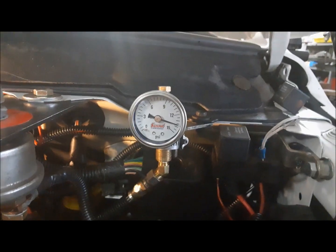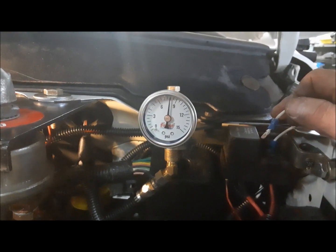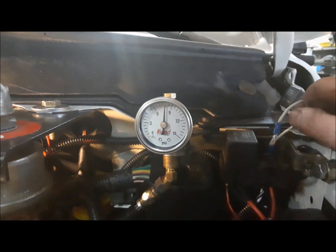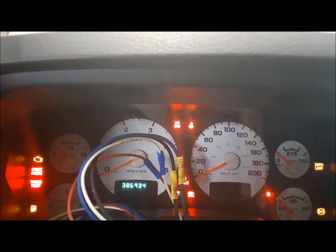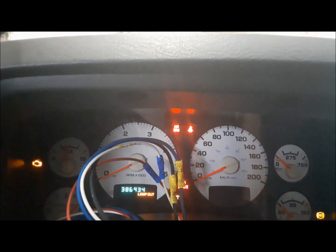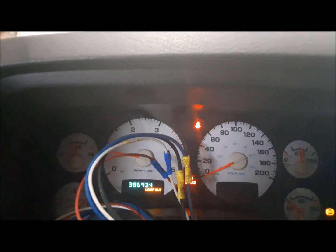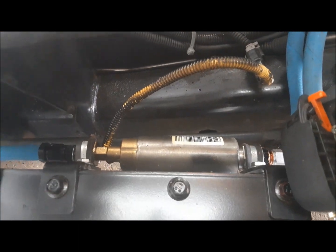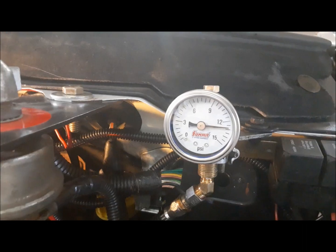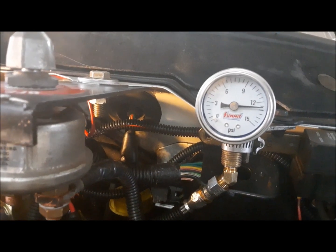I don't think it will hold pressure when I turn it off because everything will bleed back through the return in the CP3. Yeah, there she goes back down. Let's put the relay in and see if we can start this thing up and see what happens. I heard the fuel pump kick on for a sec. Let's go out and see how our little lift pump is doing. There we go — just sitting there at 13 PSI, 12 and a half. Perfect.